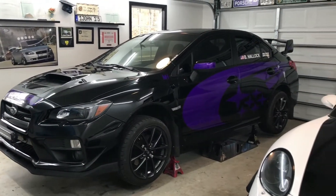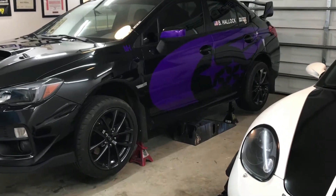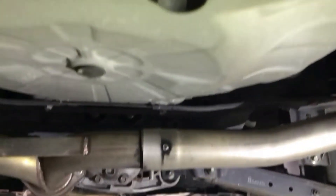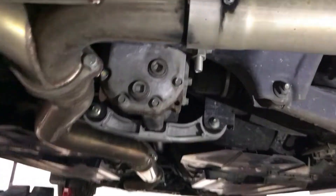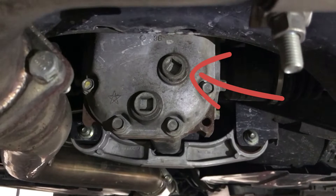Jack up your car so that it is level. I always put down a ramp or a tire as a backup for my jack stands. Locate the rear differential. This lower plug is the drain and the upper plug is the fill.